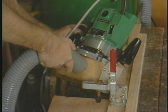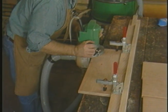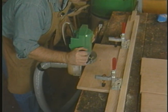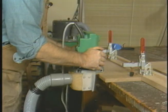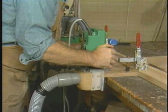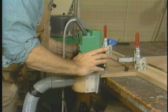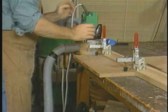Moss uses a quick-action clamping fence, which itself can be clamped to the bench to secure stock of various widths where routing will be convenient. Before beginning to route, note how Moss, for safety and accuracy, positions the router flat on the stock and lets the cutter get up to full speed before entering the wood. It's important that the router base be kept flat, or the cutter will widen the slot and loosen the spline's fit.